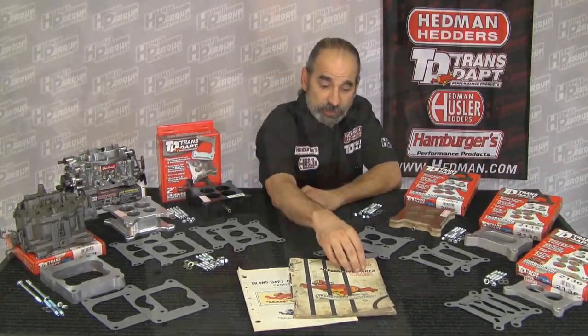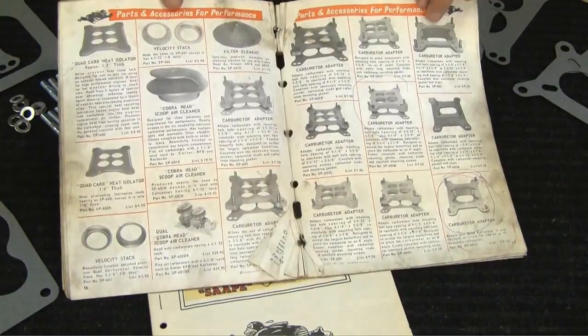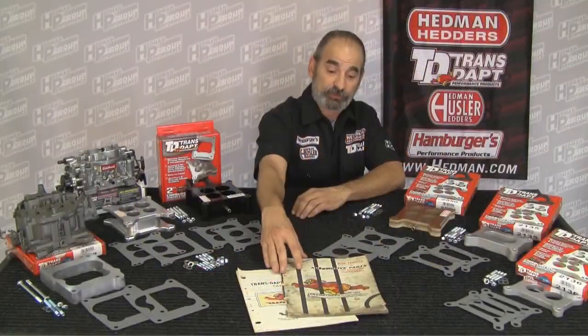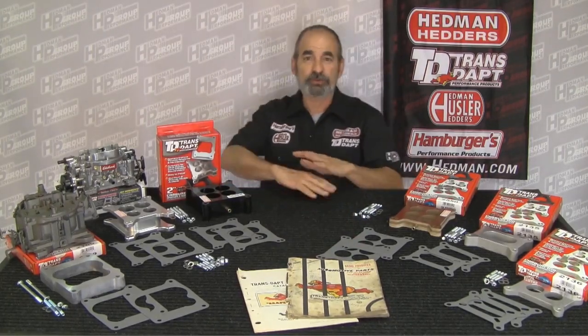Carburetor spacers aren't new to TransDAP. We actually have them all the way back to our 1967 catalog, which is right here. This is actually in our archives — a catalog from 1967 that one of our techs was using on its own. As you can see, it got quite a bit of use. No computers back then.